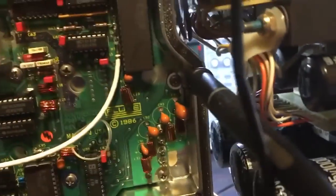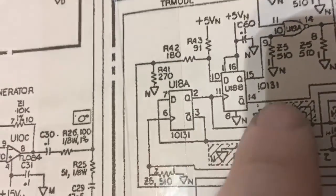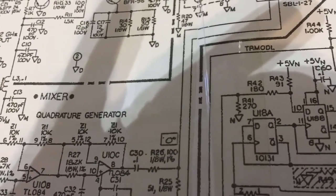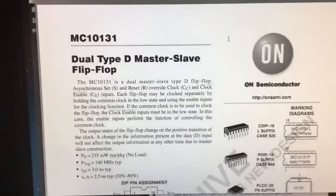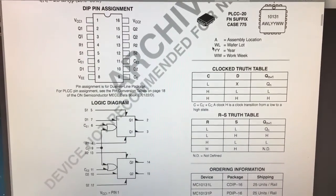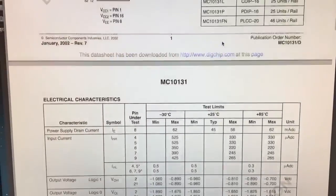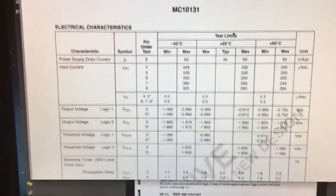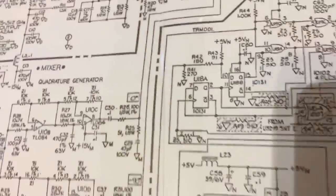Looking at this part — that was U18, which is this device here, U18A and U18B. According to what I found, it is a dual type-D master-slave flip-flop. I've found some online and just purchased them — a batch of five. I'm fairly confident that chip is one of the faults. I've bought a few to make sure I've got spares, but I'm not sure that's the only problem around here.